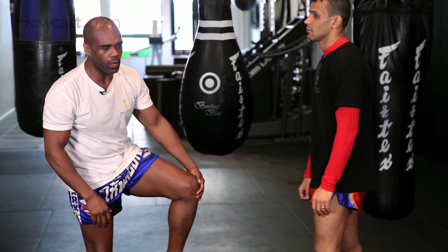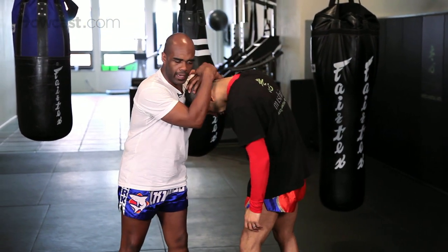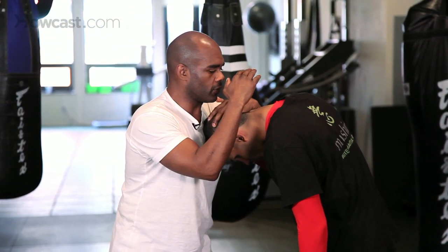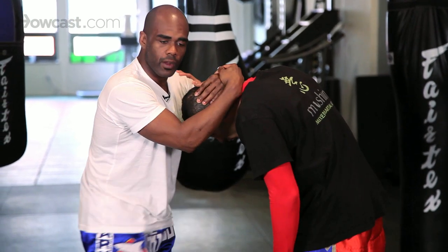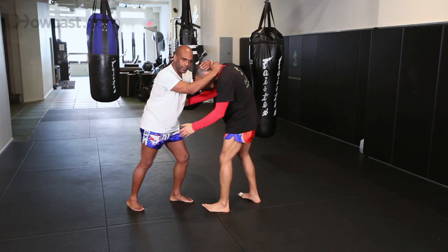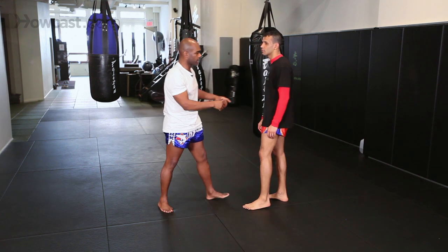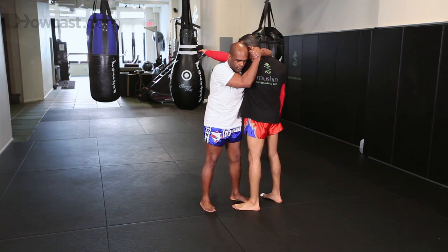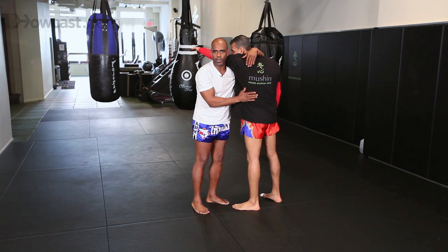There are a couple of positions that you don't want to be in. The most dangerous one is with your head down. If your head is down, you really don't have much ability to pull your head out. You're going to be taking a lot of knees to the midsection. If you decide to close the distance to grab the waist, they can take the waist out and keep you in that position for pretty much as long as they want. Another position you don't want to be in is if your arm is locked here — they've got you around the neck, and now your whole right or left side is going to be taking a lot of knees.